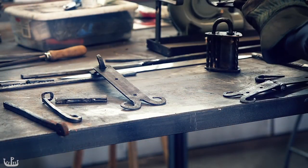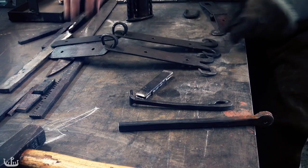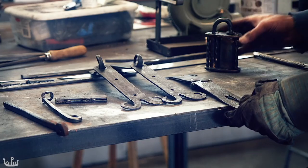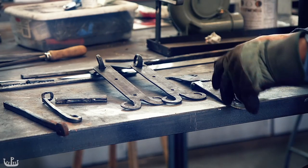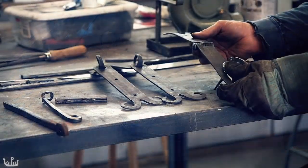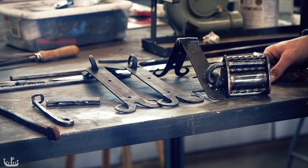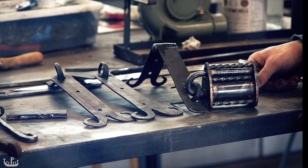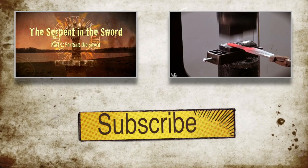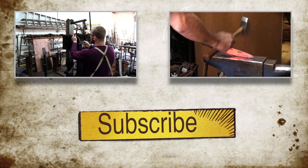Now that all the hardware has been forged, we can dry assemble it. It's up to Tony now to finally finish his chest. If you enjoyed this episode, please subscribe to my channel and give this video a thumbs up. Check out some of my other videos and see you next time!